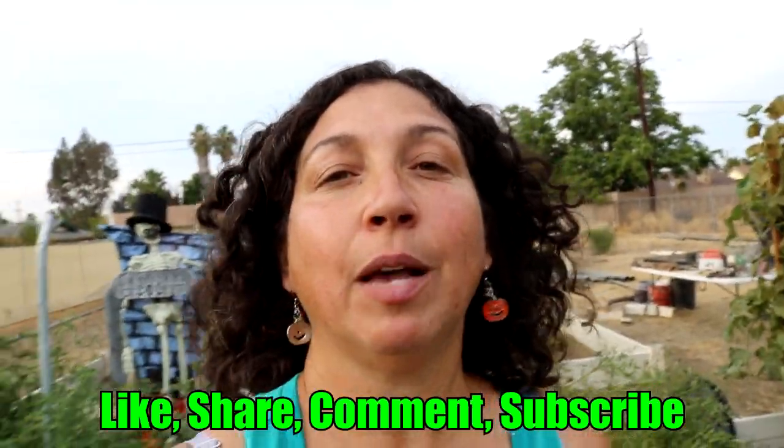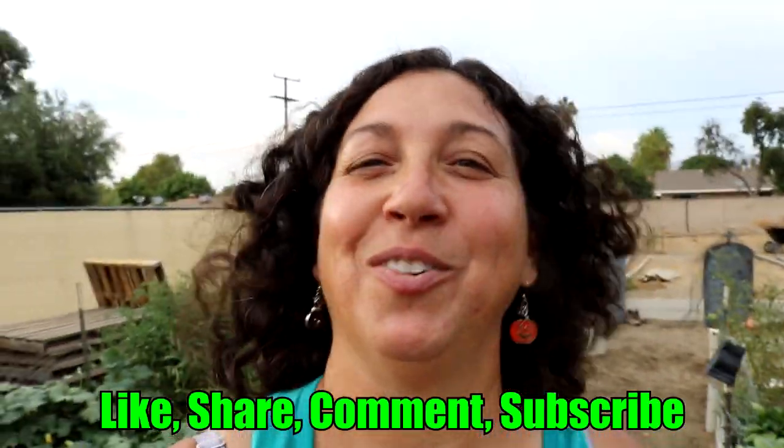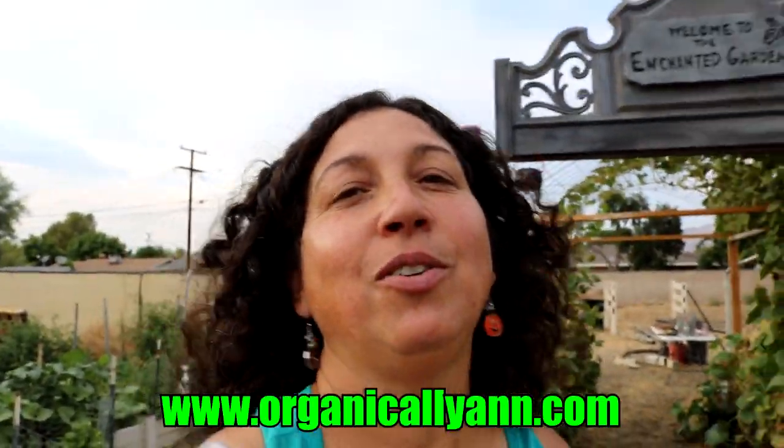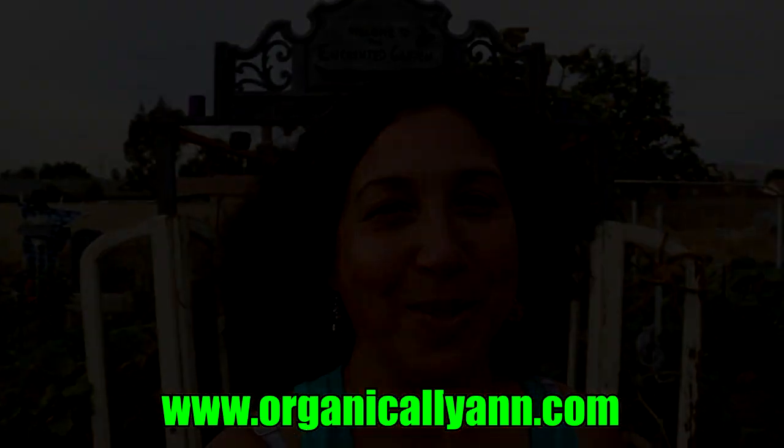Please be sure to share it if this helped you and you know someone else who would love it. Subscribe — I'd greatly appreciate it. Like it and hit that notification bell so you do not miss an episode of Organically Anne. Blessings to you — have a happy, safe, and enchanted Halloween.